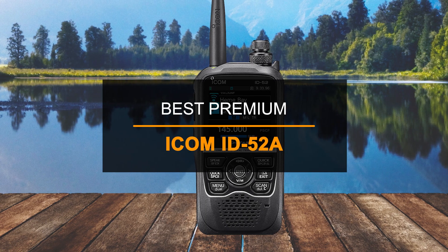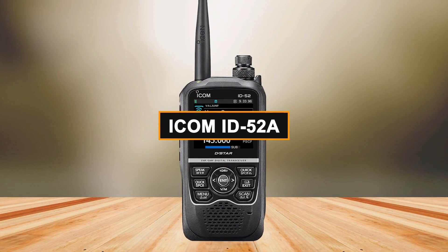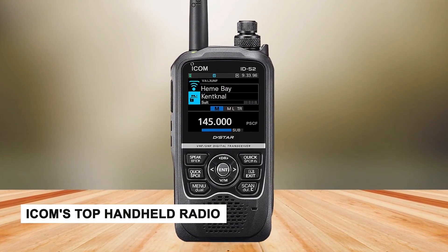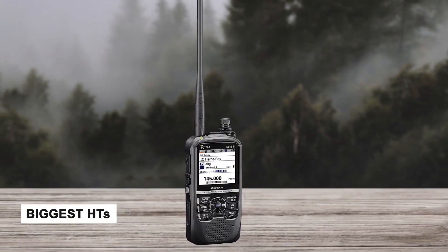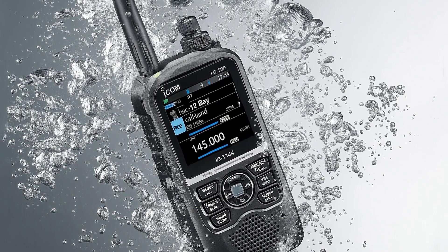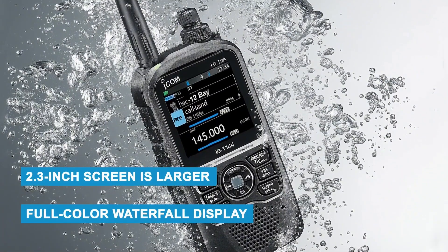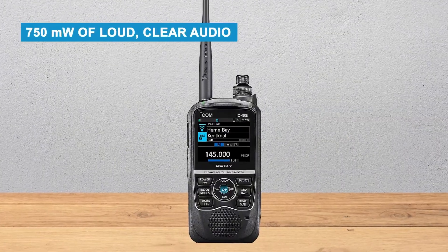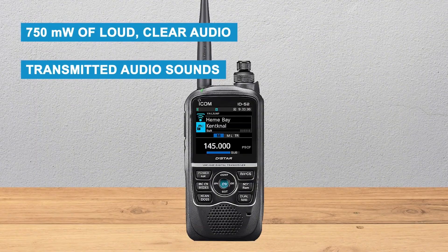Next up, taking the premium spot for top-tier performance, is the ICOM ID-52A. The ICOM ID-52A is ICOM's top handheld radio, and it definitely feels like a premium device. It's one of the biggest HTs out there, which can be a plus or minus depending on how comfortable it feels in your hand. But the extra size brings benefits — the 2.3-inch screen is larger than most, and it's the first handheld to show a full-color waterfall display. The speaker is also impressive, putting out 750 milliwatts of loud, clear audio, and your transmitted audio sounds just as good.